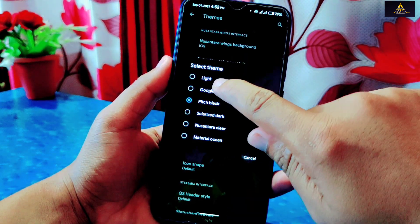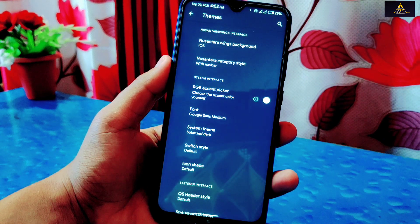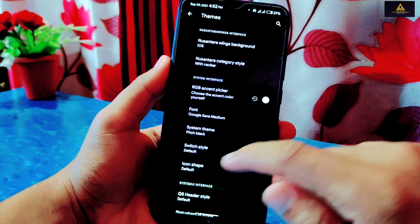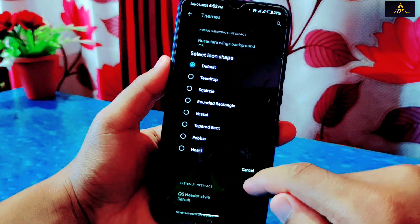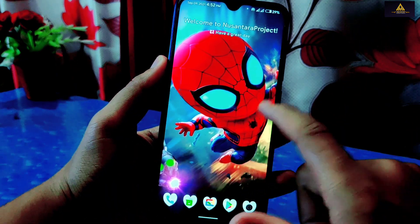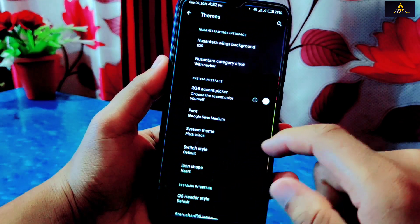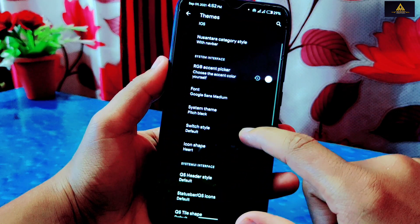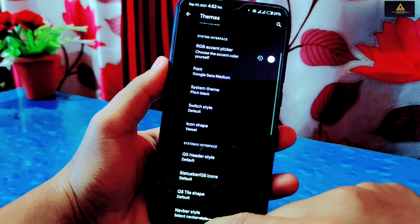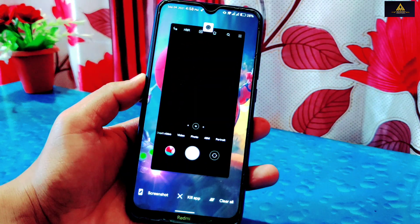You can change the system theme to light, Google dark, pitch black, solarized dark, Nusantara clear, or material ocean — personally I like the pitch black theme. You can also change icon shape style; there are different icon shapes available and you can select any one you like. There is a huge number of customizations available in Nusantara Wings, and going through each one would take a lot of time, so you can try them one by one and enjoy doing customizations.